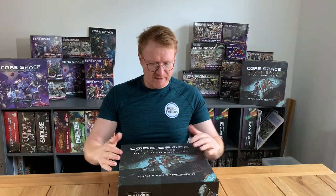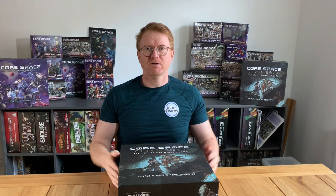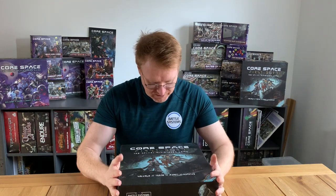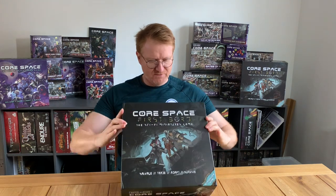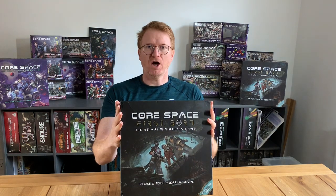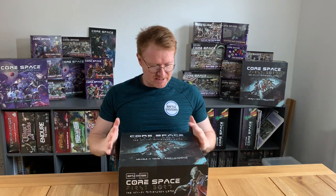With this one, because you've already got lots of crews and you've got two crews in the original CoreSpace, this has got one crew in it so you can play it solo or split it up. You can add crews into it. But it's a standalone game, so even if you've not played the original CoreSpace, it doesn't matter — this is lovely as it is. So I think we really just need to open it up and have a look inside.